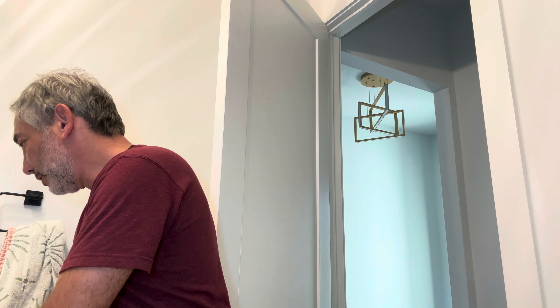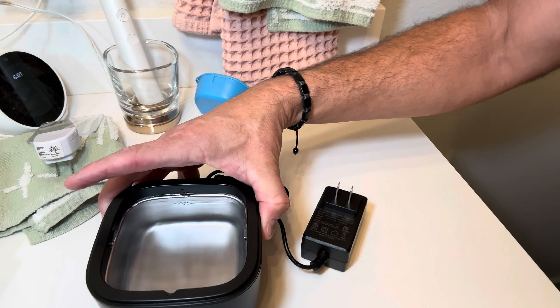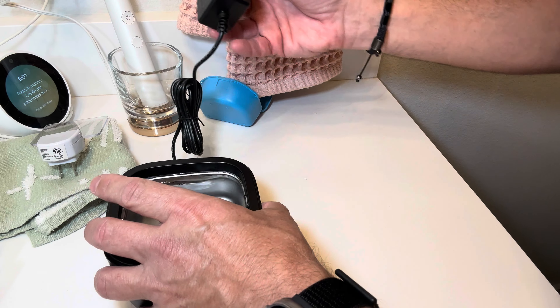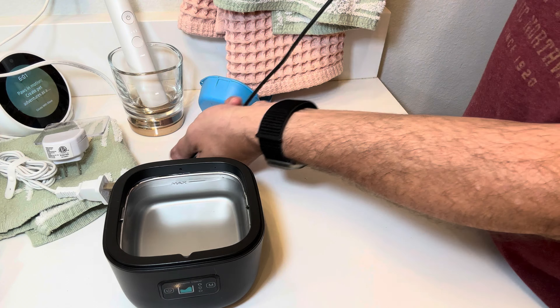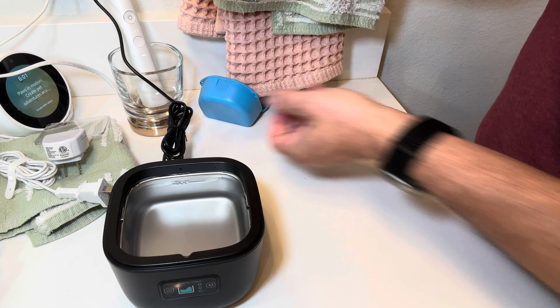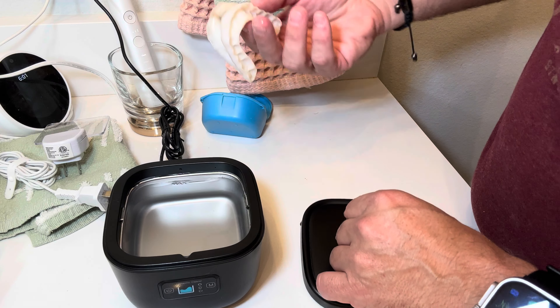Okay, got water in it. I'm gonna move so you guys can see what I'm doing here. We have water in it and now I need to plug it in, so I will unplug my electric toothbrush and plug that in.